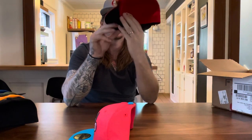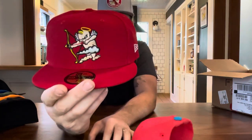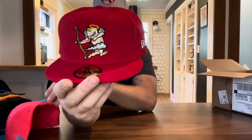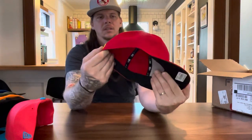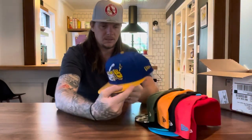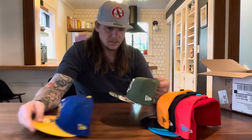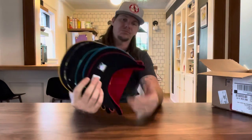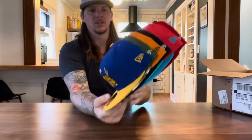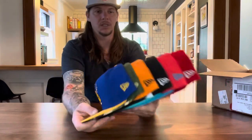You guys ready for this? You probably saw it already — look at that with the cupid shooting his arrow. And then the white New Era — that white looks good on there, that pops. I like all of these, they're all sick, they're all fun. That blue is cold-blooded right there. Minor league collection — I got a couple more of these coming with the black nasties. Look at those — all those colorways are so sick.